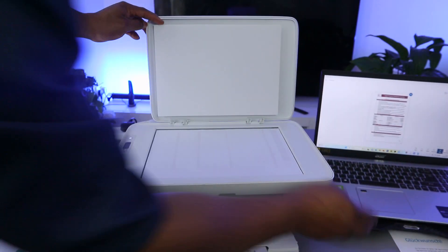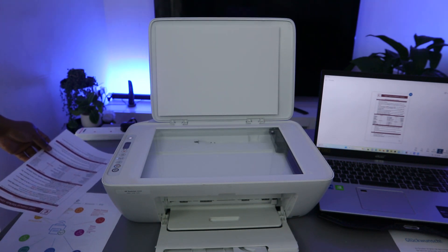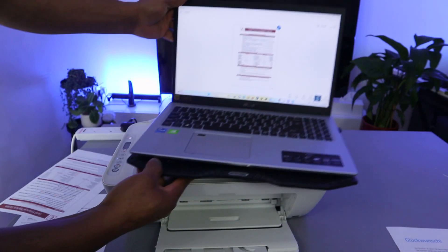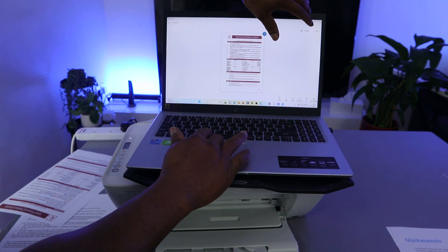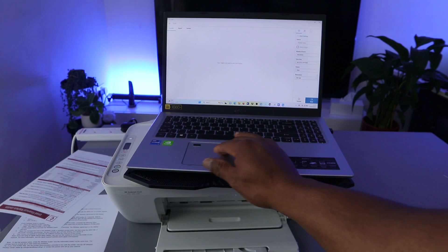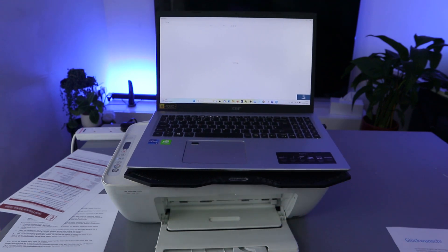Put the second document you want to scan on top of the glass scanner face down and close it. Then select Add — you'll see the Add button at the top. When you select Add, it will give you the option to scan again: select the entire area and select Scan. The second page is now scanning.